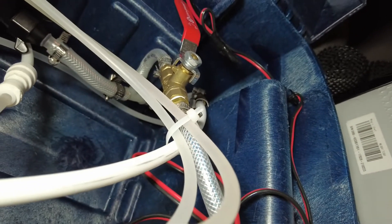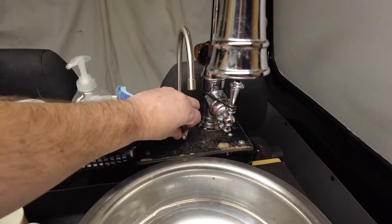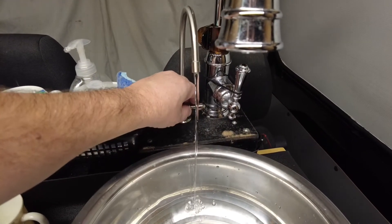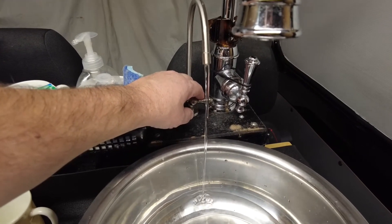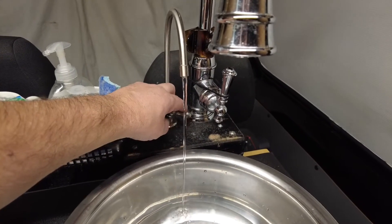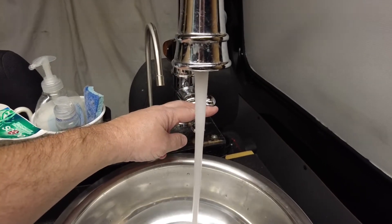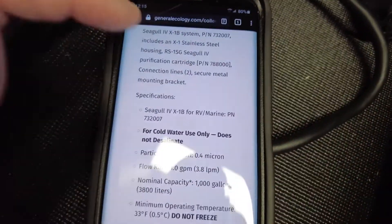Let me take you to the kitchen area where we have the faucet. The Seagull IV is connected up to my drinking faucet, which is powered by the Remco 3200 pump, which is powered by the Yeti 1000 lithium battery. Here's our kitchen sink — a lot more flow, obviously bigger pipes.